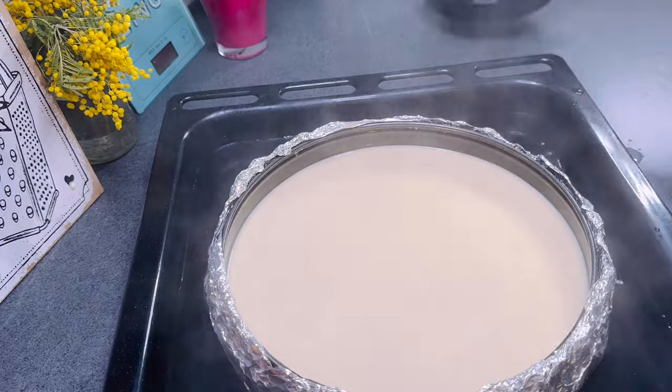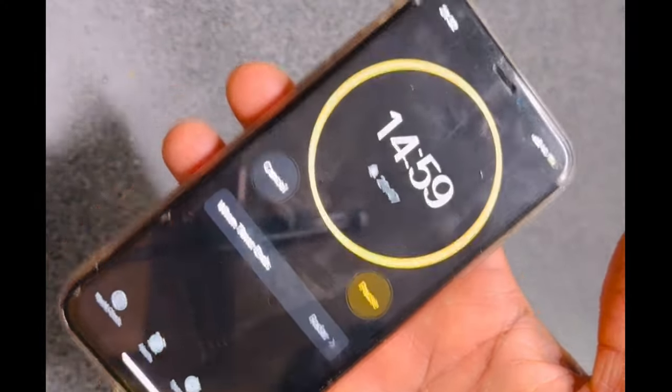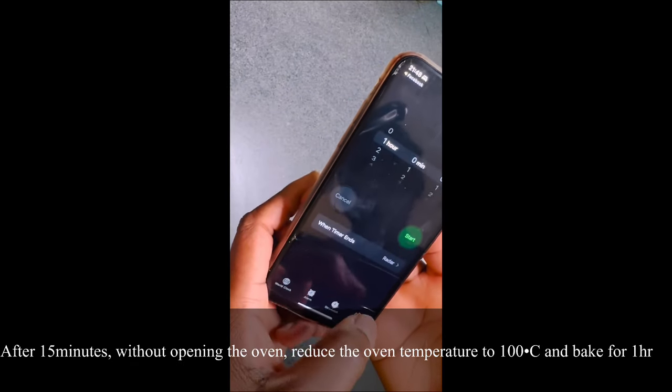Place into the oven and bake for 15 minutes. After 15 minutes, without opening the oven, reduce the oven temperature to 100 degrees Celsius and bake for one hour.